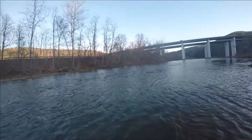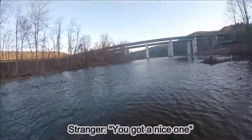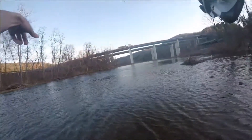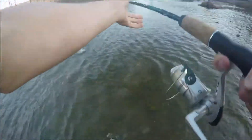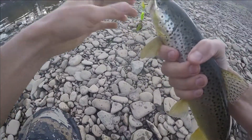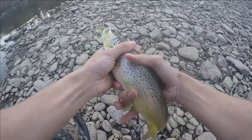I have one on! Come on, buddy. Wish I had my net. He was right on the shallows — come on, stay pinned! Nice. Rooster tail. Look at that brown, guys — he's got to be at least 16, 17 inches. Nice, that's beautiful. First brown in a long time.